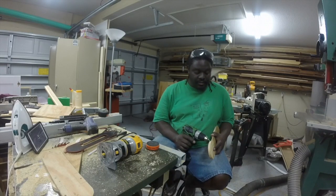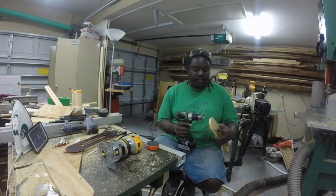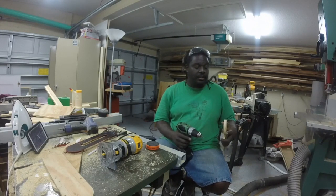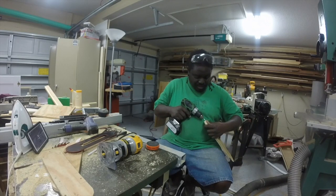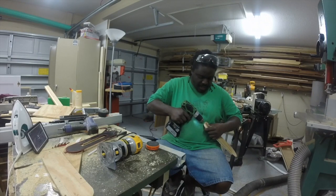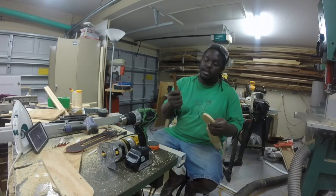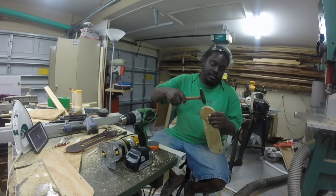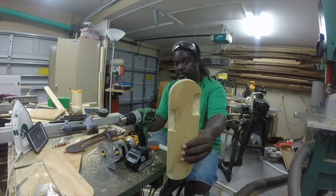We're going to pick a place below this thickness right here, which is really encompassing that first ply in my case. Any place in the back is fine — go ahead and start drilling that in there, then take a hammer and tap that in a little bit. Perfect.